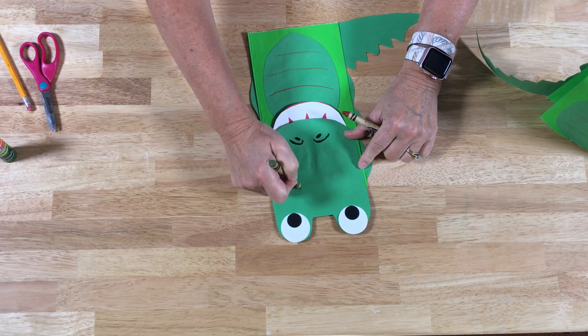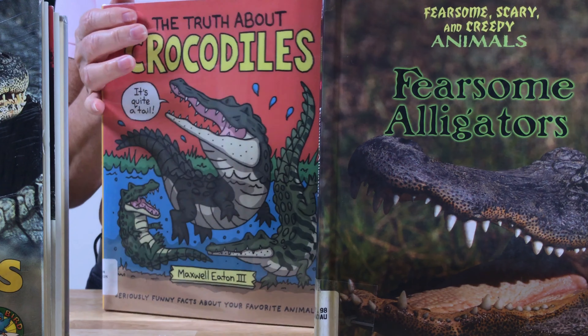Of course we always have a few books for you at the library. We have one called 'Alligators' with lots of fun pictures, one called 'Fearsome Alligators,' and 'The Truth About Crocodiles.' Lots of fun books to learn more about alligators and crocodiles — I really hope to see you next time, have a great week, bye!